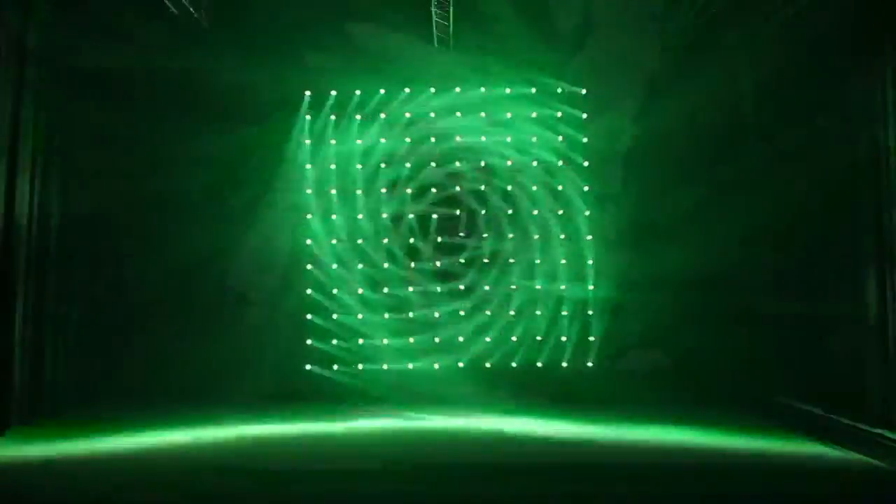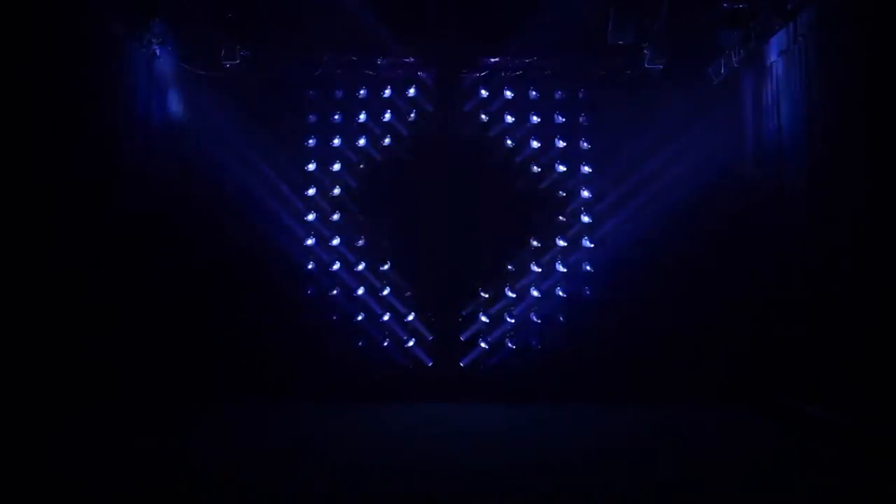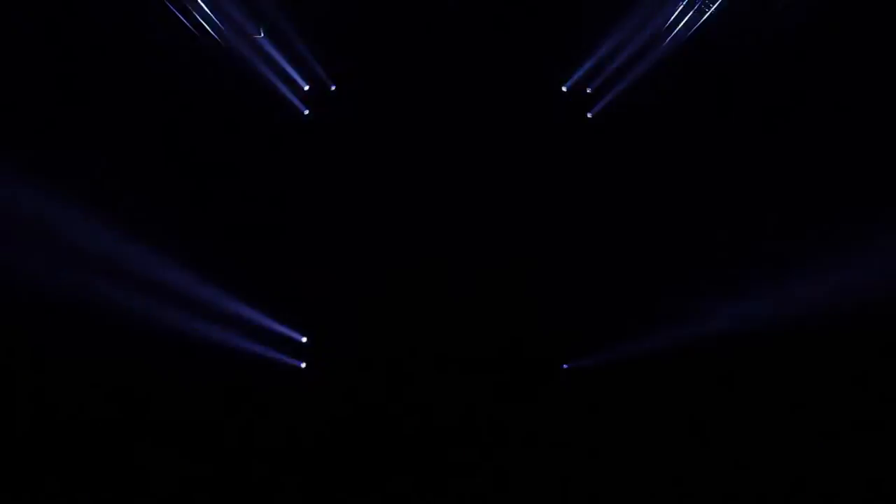What you do with it is stuff like this — this video is from Ayrton's website itself. This is 144 of these units, giving you some idea of the kind of looks you can get with a mass of Magic Dot R's together. I think that's the thing: they're not really meant to be used in isolation.